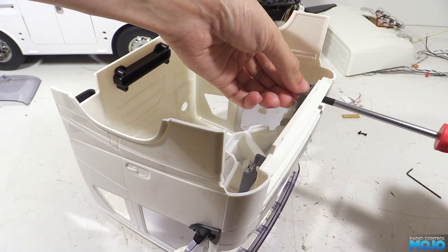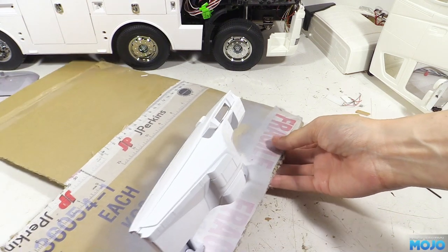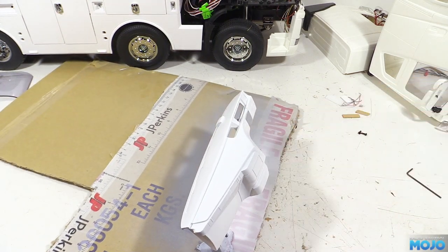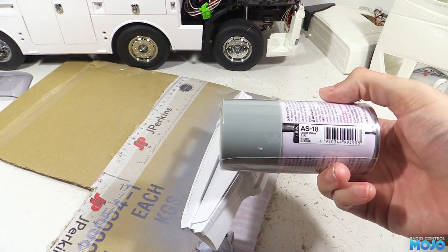We'll refit it to the cab so it's held in just the right position, then add a drop of thin CA to each mount, being really careful not to overdo it and glue everything to everything else. Then we can let it dry for an hour before removing it from the cab. Blue tack it to some cardboard and give it a couple of coats of white primer. Once that's had some time to dry we can paint the top in Tamiya AS18 light grey as per the wrecker manual.